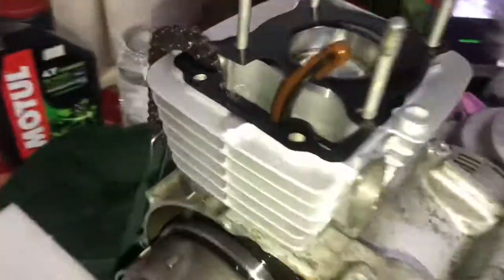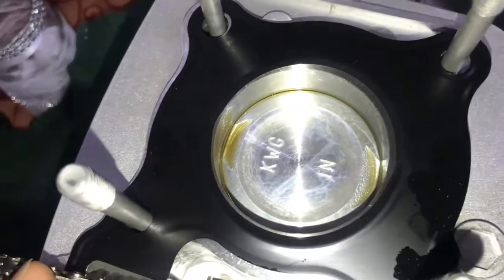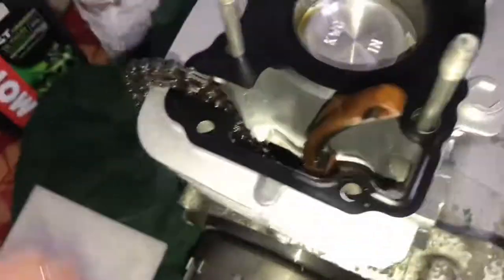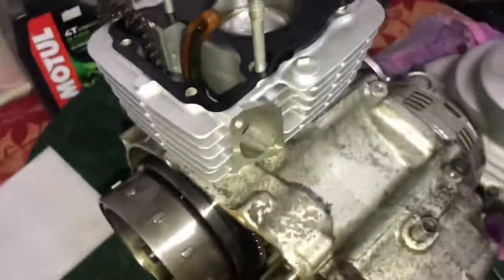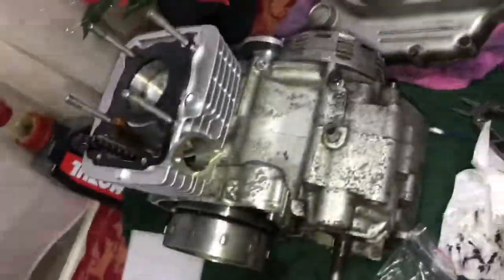That's all done — the cylinder just pressed over the piston and it moves up and down nicely. It feels like there's going to be some real good compression there. Now it's just the process of putting everything back together. I'll do the top end — the valves and everything — and I'll lap and clean those as well. Hopefully we'll be good to have this up and running fairly soon.